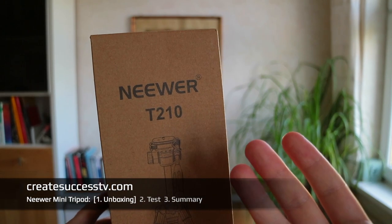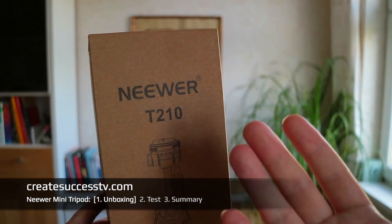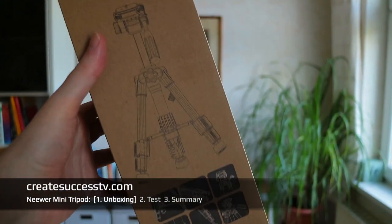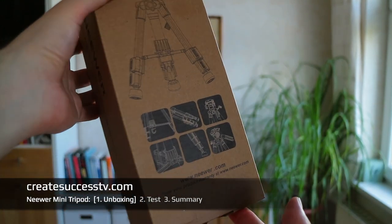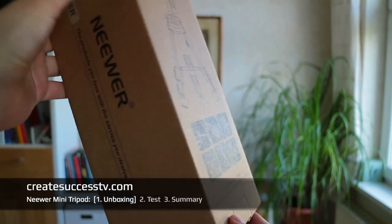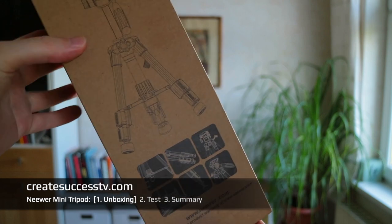Today I'm back with another video equipment review. I have the Neewer T210, which is a mini travel tripod — very handy if you have a big tripod like the Manfrotto, which can get very heavy. So in today's product review I'm going to take a closer look at this really compact, budget kind of version.